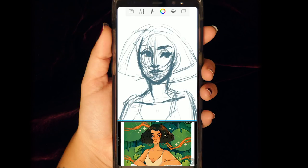So today, as you can probably tell, I'm drawing on something other than Procreate. I'm not even using my iPad for this one. I actually used Autodesk Sketchbook on my phone, a Galaxy Note 8.